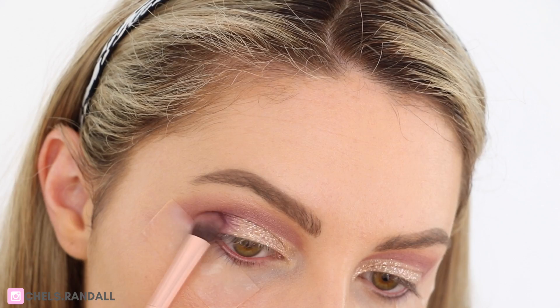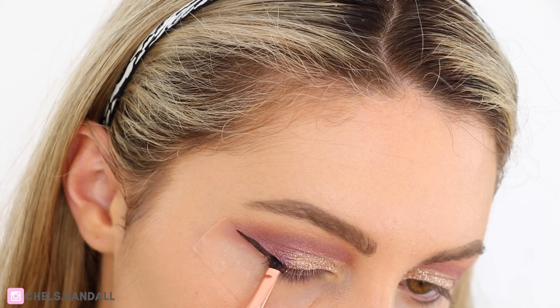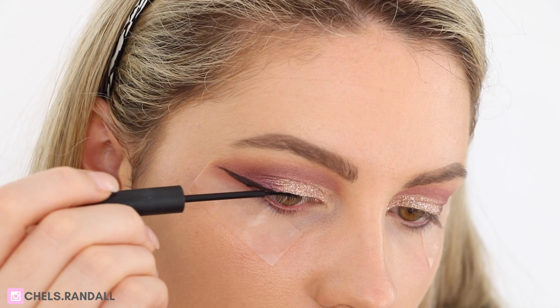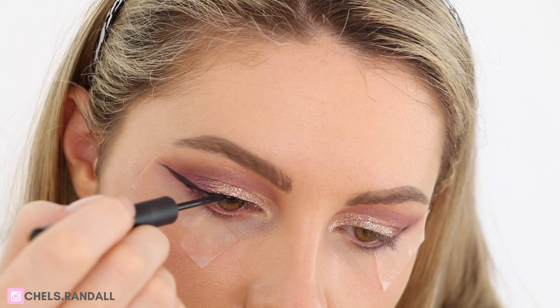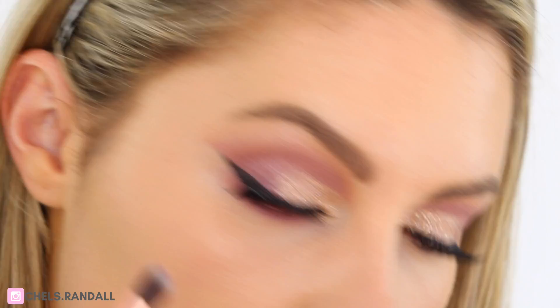Now for eyeliner I'm taking Jane Iredale's Gel Black Liner and just doing the tail part of my wing with this. Then I'm going in with Sigma's Liquid Liner called Line Ace in the shade Legend, going over the glitter part with this because the liquid is easier to apply over the glitter than dragging through a brush with gel. Then going back in with this purple shade, I'm going to run that underneath my lower lash line just to tie in the whole look together.